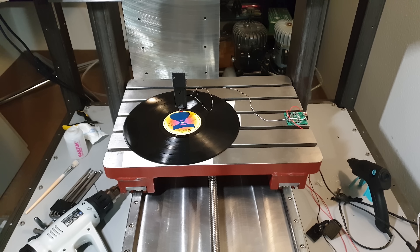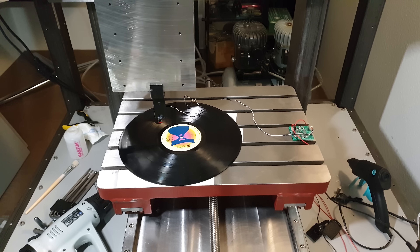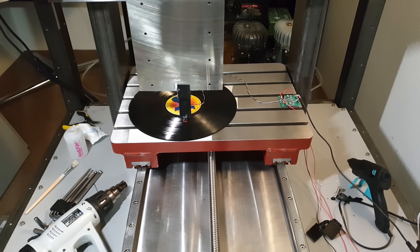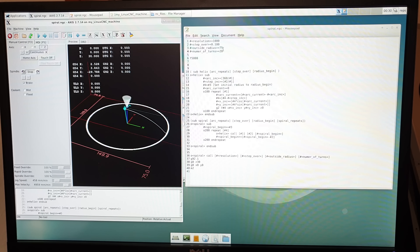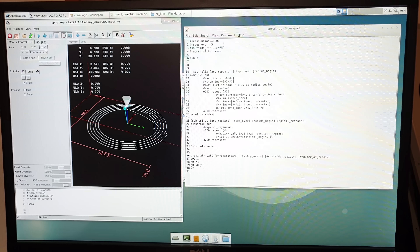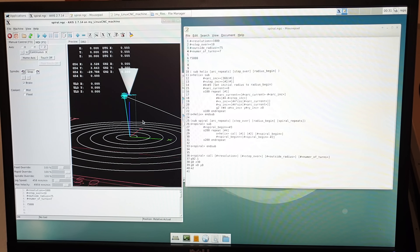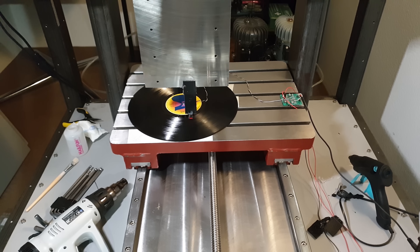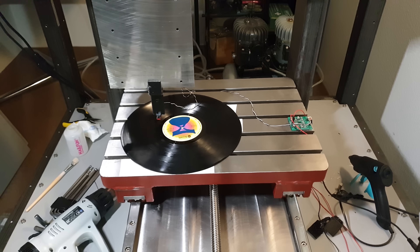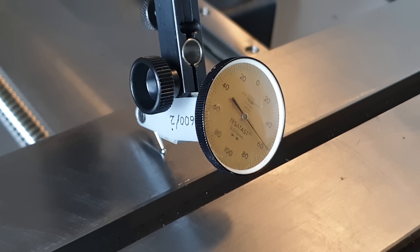This is surprisingly difficult. I've tried a number of parameters but I'm still getting no more than demonic gibberish. I mean, I don't know for a fact what's supposed to be on that LP, but it feels like I'm close to the correct settings. To be able to test a lot of settings easily, I've modified a neat spiral G-code from the LinuxCNC forum. It builds a spiral from a number of helices and approximates those with a number of straight lines, configurable with a resolution variable. I think I really need a record that is made for playing at 35 RPM. Then hardware-wise, I think I should be able to make it happen.